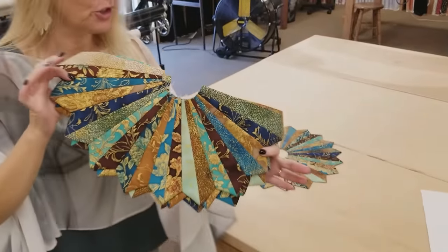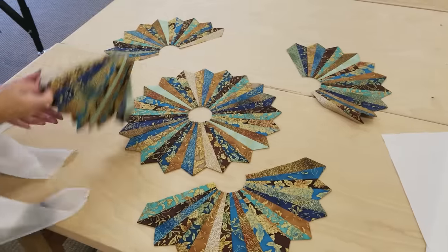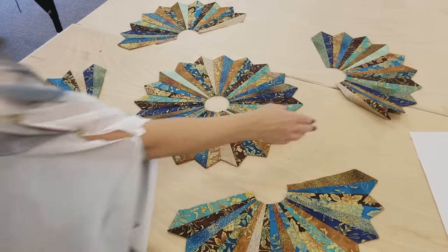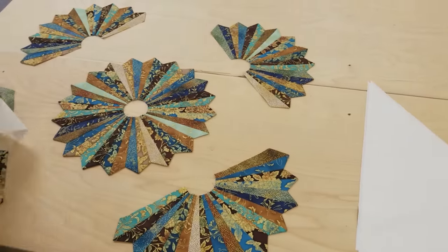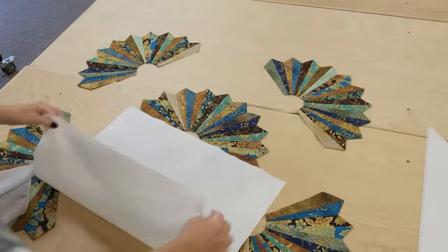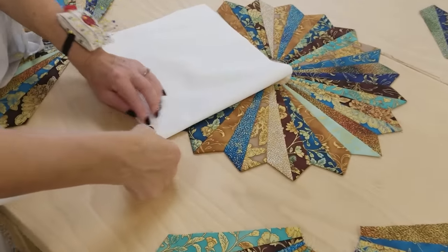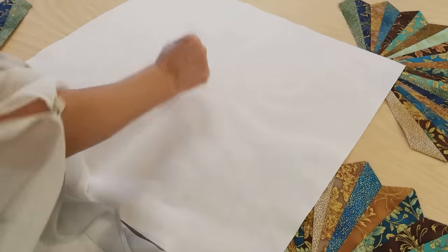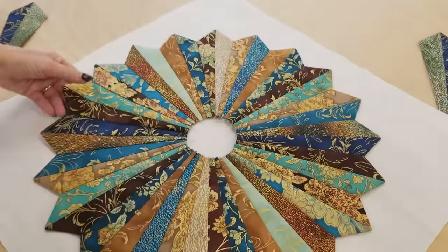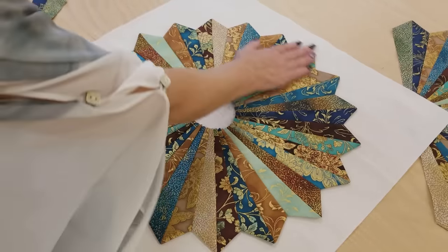Here's all of the half circle Dresdens — these are going to go in the corners. Now we need to put all of these onto some backgrounds, and I've gone ahead and cut the background. The center is going on a square background, so we're going to want to center this in the middle. The easiest way to do that is to fold your background into quarters, then just take your fingernail and press it just a little so we know right where the center is — that's going to get covered up later. Now we want to put the Dresden right in the center, and I'm just going to pin all around the edges.